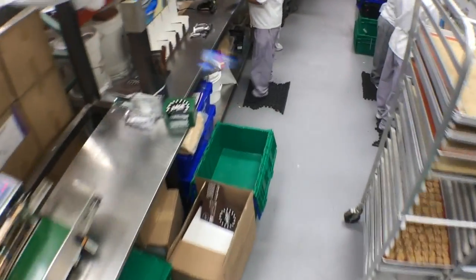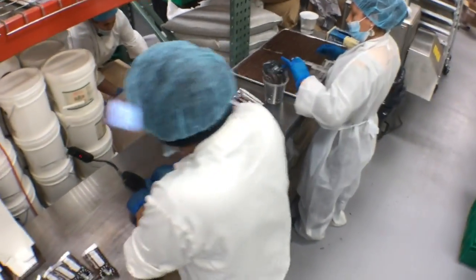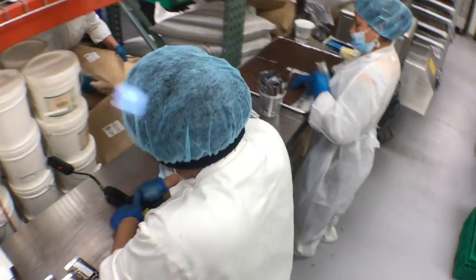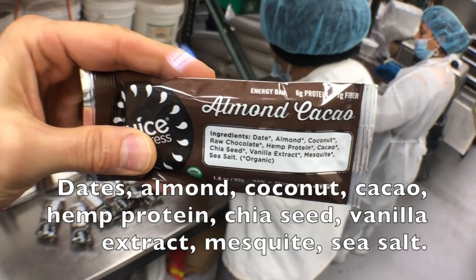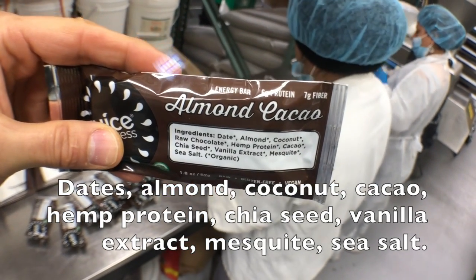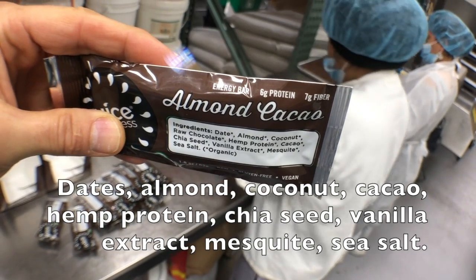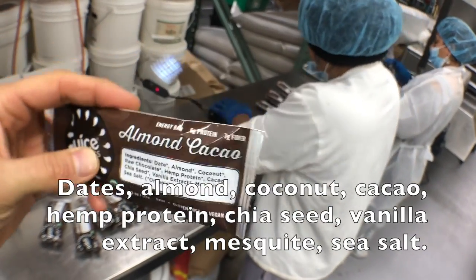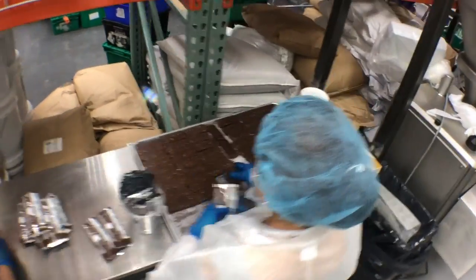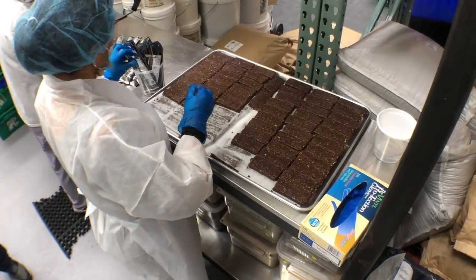We also make a beautiful vegan energy bar which contains really some pretty amazing things. What do we got? We got dates, almonds, coconut, raw chocolate, hemp protein, chia seeds, vanilla. I mean, this is amazing. Nobody had to die to put this energy bar into a package and you get everything you need.